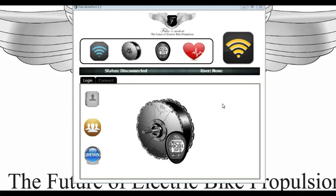This is Falco Interface 1.2. We're going to do a quick introduction to how to use this. The quickest way to do it is once you have got your USB stick hooked up to your PC and you have got the motor with the wireless module, go ahead and hit the demo button.